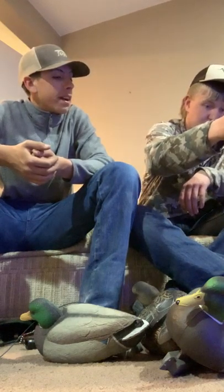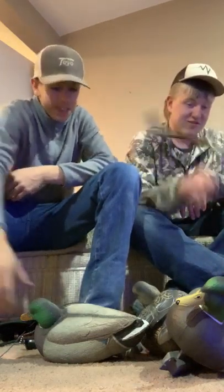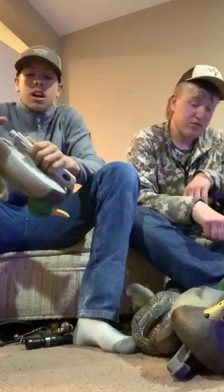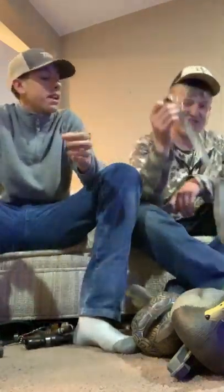Avian-X are bigger — supposed to be bigger — like 15 inches long. They're like ducks on steroids. But nothing against them. I do like their goose decoys — those are really nice.